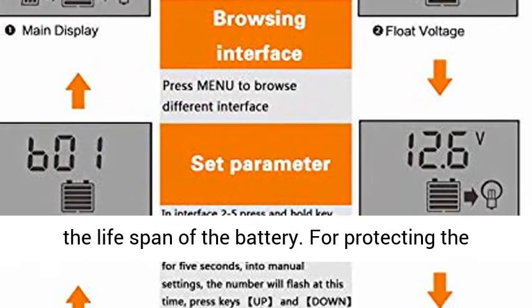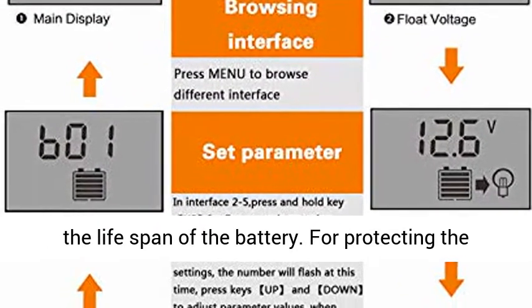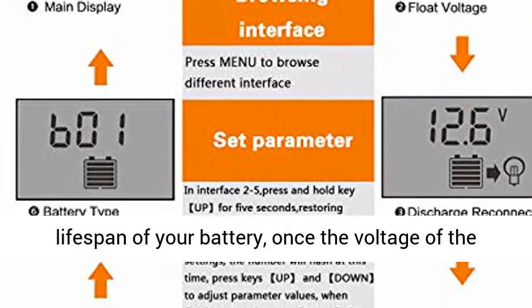Fully three-stage PWM charge management to improve system efficiency and prolong the lifespan of the battery.